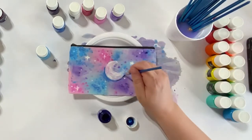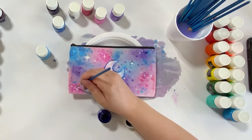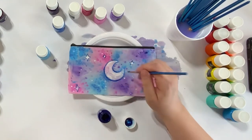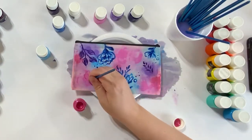Since the back side had dried a bit, I decided to flip it over and add a bit more definition around the moon and stars so that they'd stand out. When you're working on both sides, you can flip back and forth and add things as you'd like.